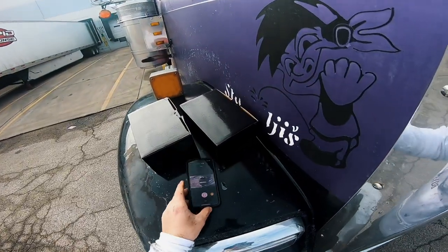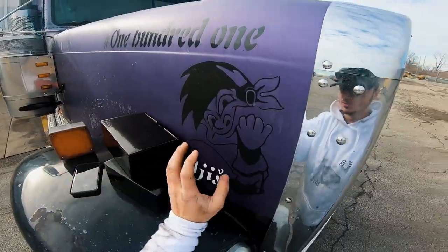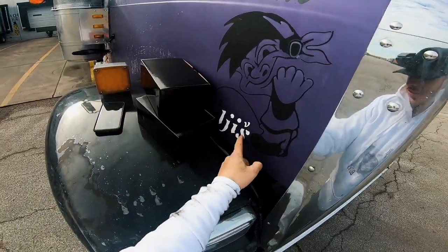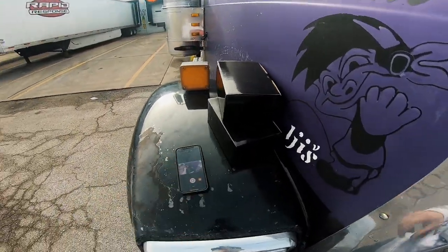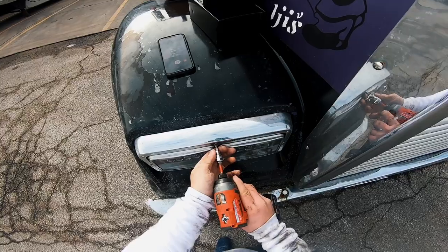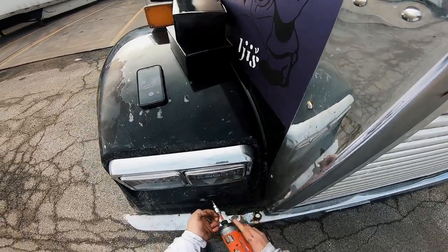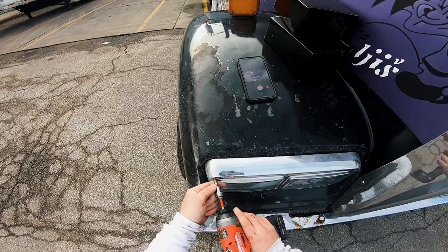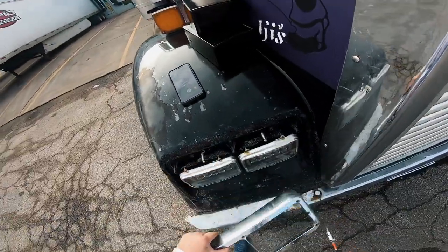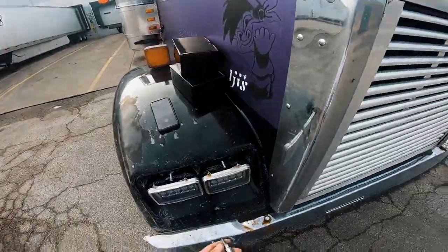I was doing some stuff on the truck so my hands are all dirty. By the way, this sticker used to be a guy with a middle finger up, then he took it off — now it says 'what are you staring at' in Bosnian. These lights are pretty straightforward, you just bolt them off — plug and play the new ones. I connected both of these to be high beam so they were really, really bright.